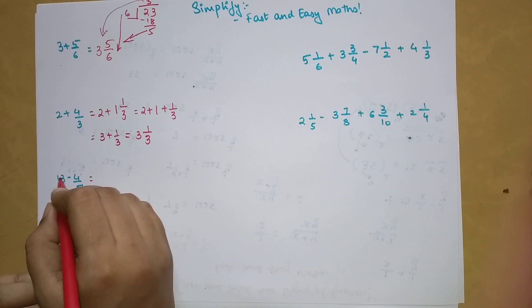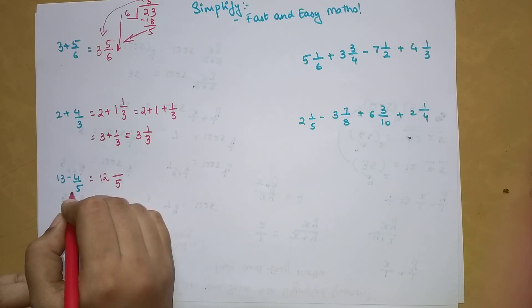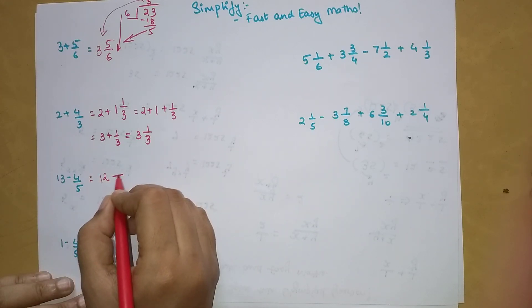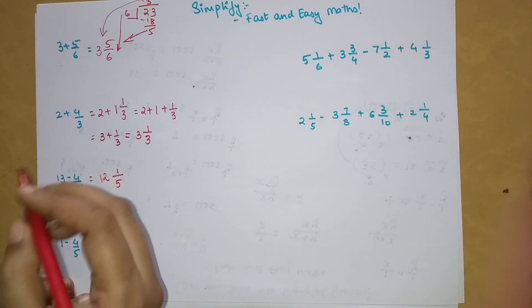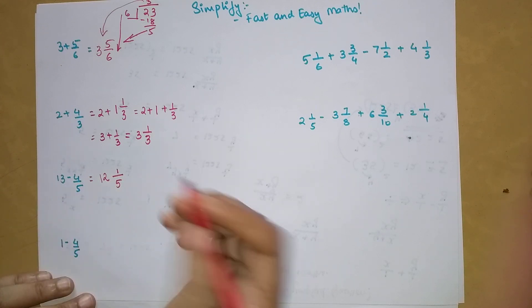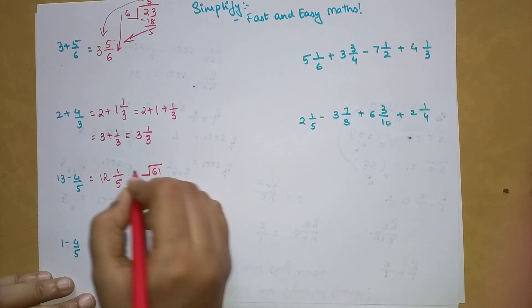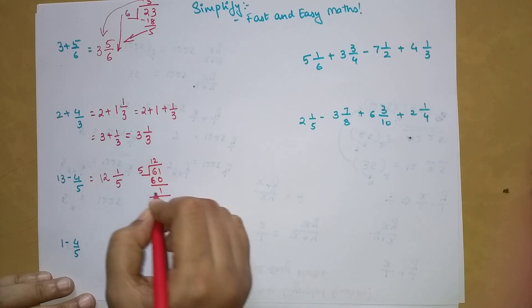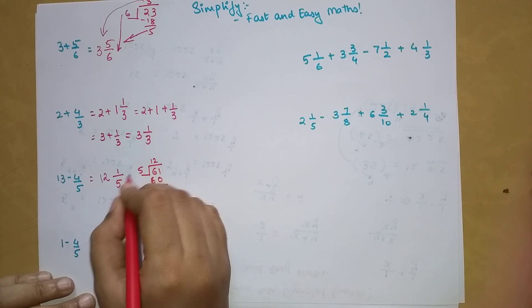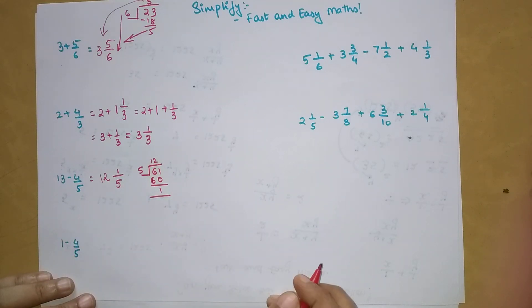Now for subtraction: when you are subtracting, you subtract one from the integer part. So for 13 minus 4/5, your answer will have 12 as the integer, the denominator remains 5, and the numerator is 5 minus 4, which is 1. Let's verify: 65 minus 4 is 61. Divide by 5: 5 times 12 is 60, remainder 1. So 1 is your numerator, 5 is your denominator, and 12 is your integer.